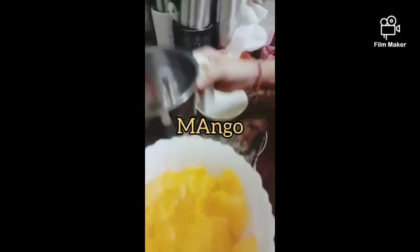First we can take a mango. We will add it in. This is done here.